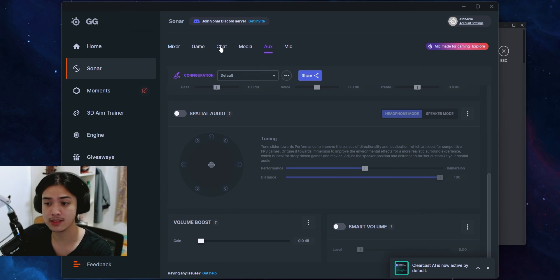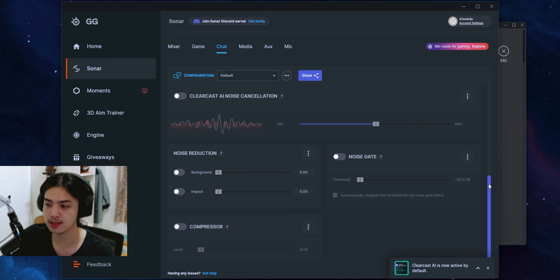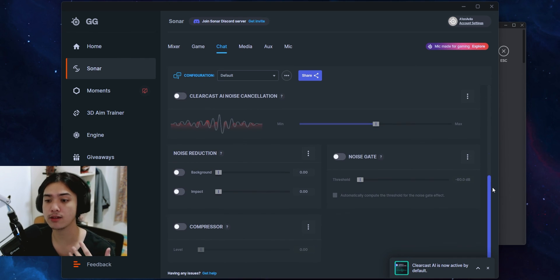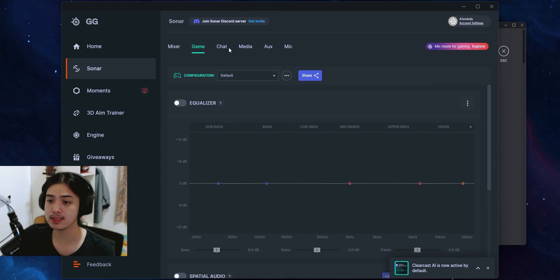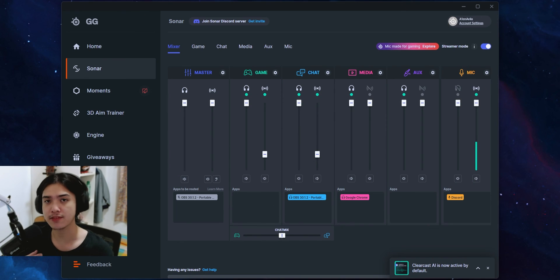You can also do a volume boost for chat, because that is where Discord is coming from. And as you can see, because it is chat, they also allow you to put your own ClearCast AI noise cancellation. For games, you get spatial audio — it's just a lot of different features. You don't need a specific microphone, a specific device, or any subscription whatsoever. Everything is free and available to the public.